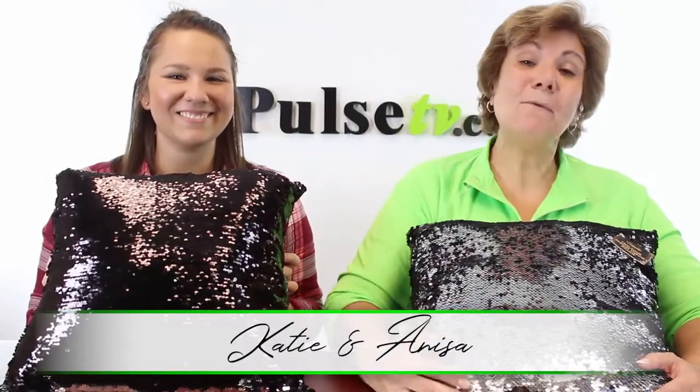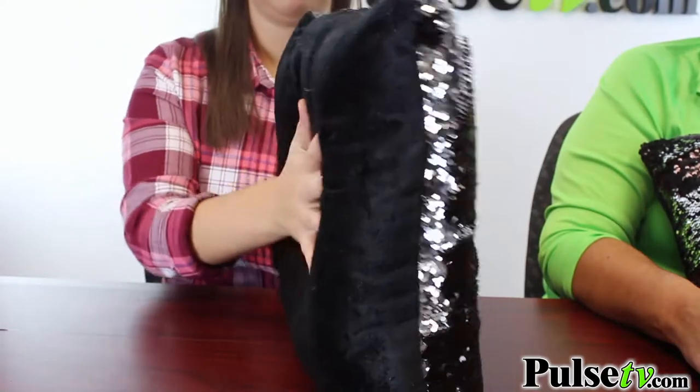Hey, it's Anissa and Katie, and today we have for you the magic sequin pillow. With just a wave of the hand you can completely change this pillow. We sold the pillowcases before and we had so many people saying can't you get the whole throw pillow, and we're so happy to oblige. Here it is.